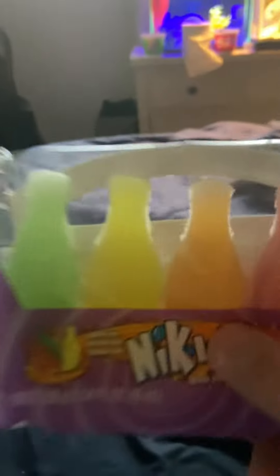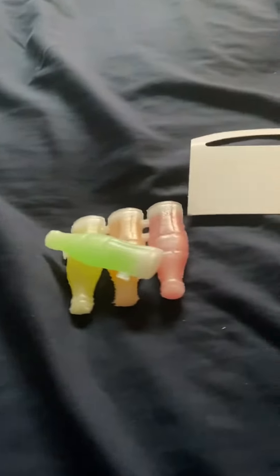Hi everybody, welcome back. Today I'm going to be showing you a life hack for these wax candies. This is a life hack just for these.